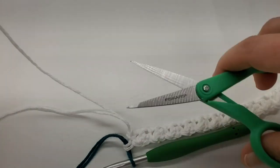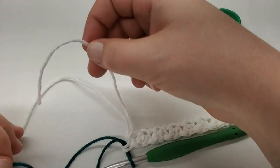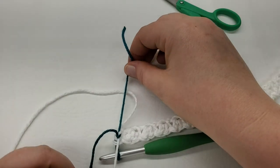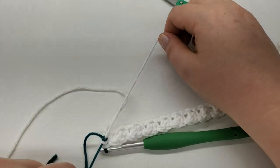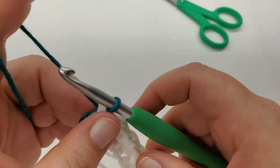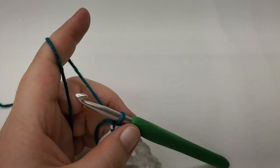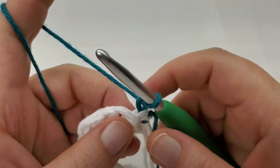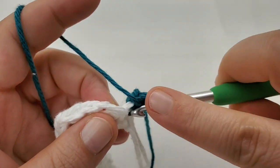Cut the white leaving a tail long enough to weave in, and tie it off. To start row two, chain one and turn. With the new blue yarn attached, go into the very first stitch and work a single and a double.